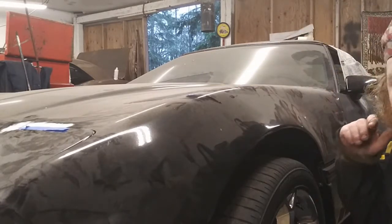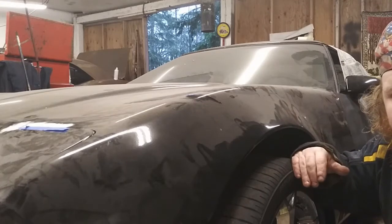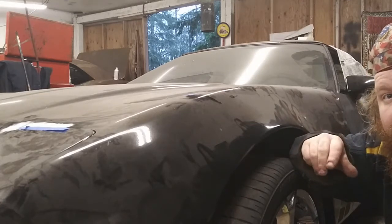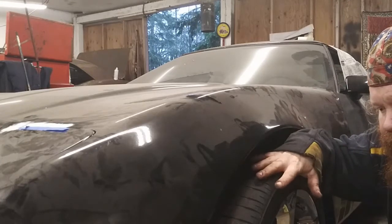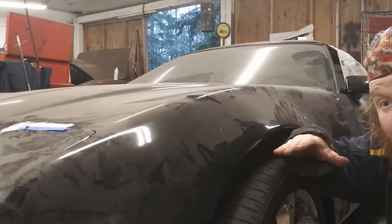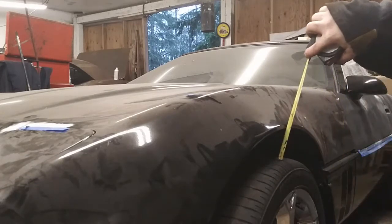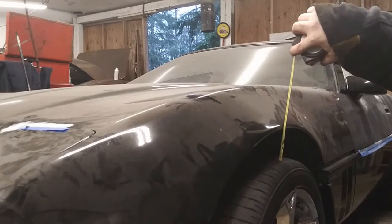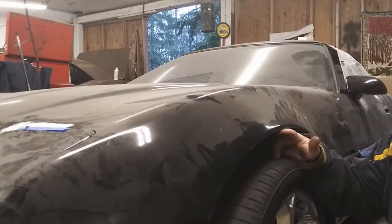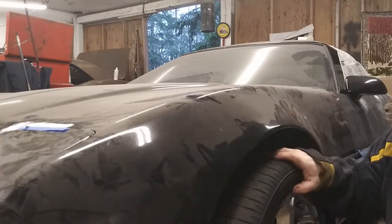Hey guys. Today we're going to work on the '85 Corvette. I'm going to try to bring the front end down a little bit. At the end of the spring there's a rubber pad that is about three quarters of an inch thick. I've got a tape measure here showing about two and seven eighths inches between the tire and the under lip of the fender, and it would be nice to bring that down a couple inches.